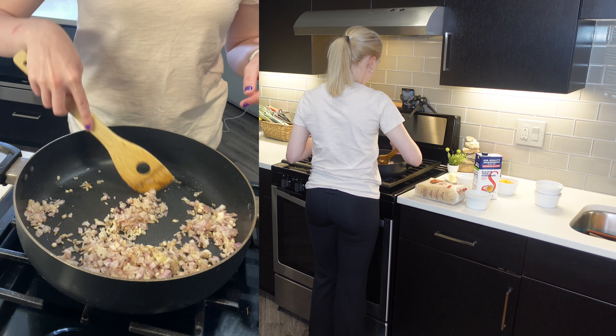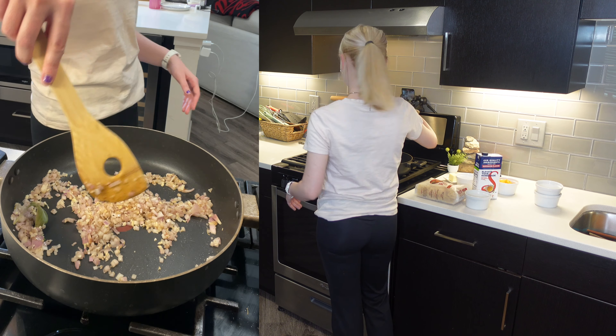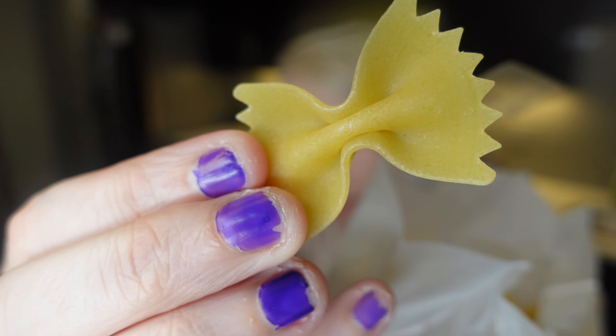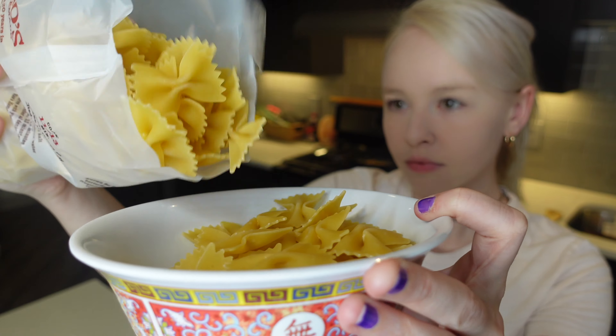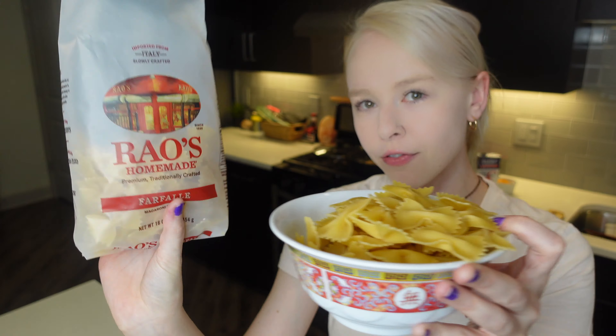Let's go ahead and stir this around. I'm just going to cook this until they're nice and tender — it's at a medium heat right now. I'm just going to let that cook for a few minutes until the shallots are nice and tender. So we're going to need eight ounces of pasta. I'm going to open this up and portion out the eight ounces — here's the farfalle pasta, little bow ties. I'm going to pour half of the bag — that's about half.